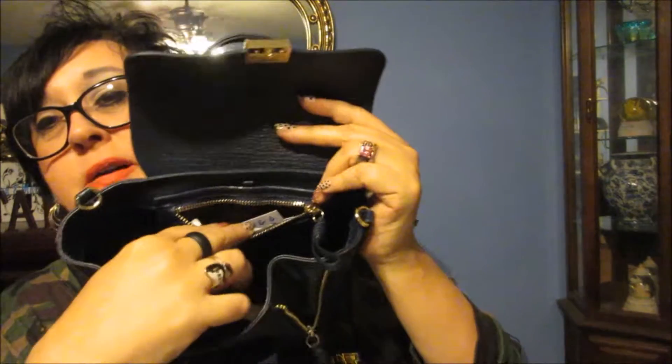Some people, when the inside pockets are really small, don't use them — but I do. I stuff the crap out of them. It's what the bags are for — to carry stuff. So that's what I do, I use them.